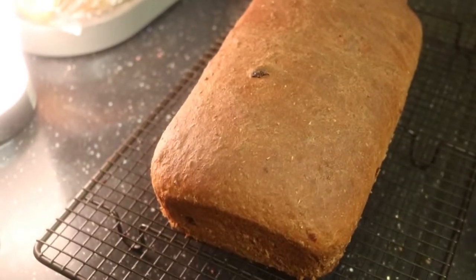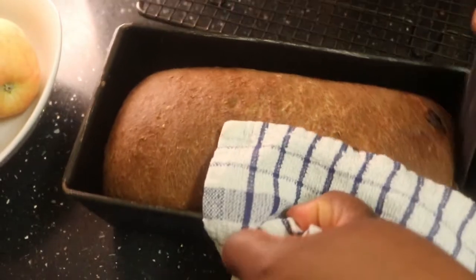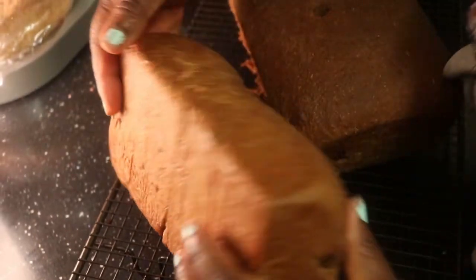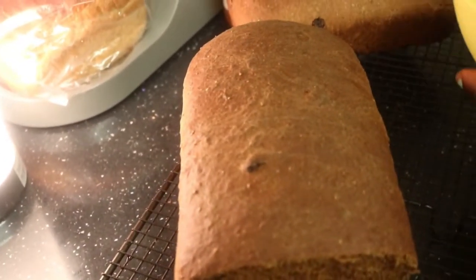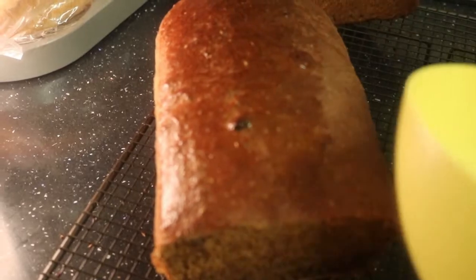Remove it from the tin — you see how it smells wonderful, so beautiful. My tin is very old so I always use baking paper so it won't stick to my bread. Now I have two different types here — this is my coffee bread. Let me just brush it with a little jam glaze — look how shiny it becomes!